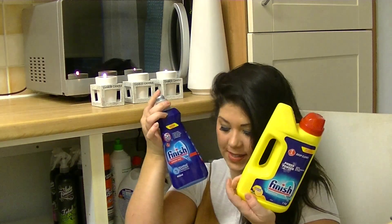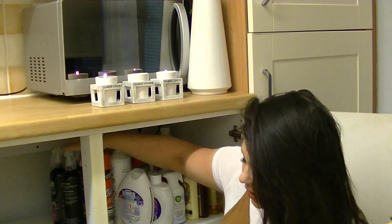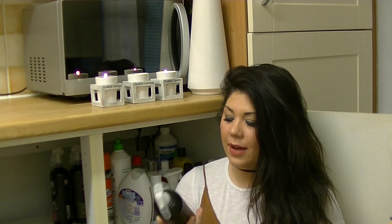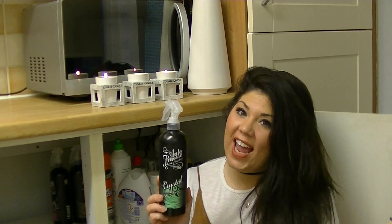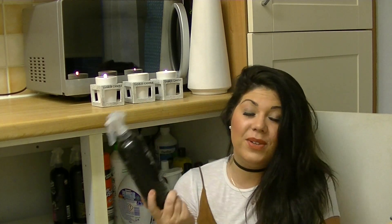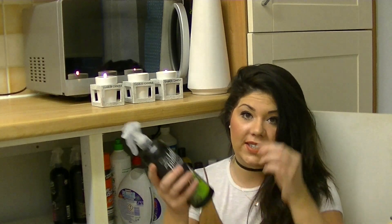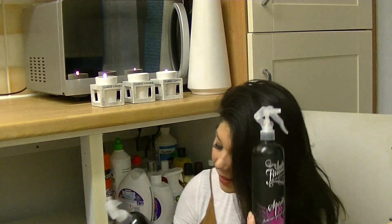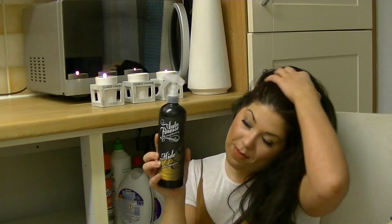I've got dishwasher powders and rinse aid in there too. I also have these products by Auto Finesse - the clue's in the name, it's actually car cleaner, but I use it around my home. The glass cleaner is called Crystal and she gives a lovely shine. I've also got an interior cleaner, another interior cleaner in pink, and a leather cleaner. Just because it's by Auto Finesse doesn't mean you have to use it in your car - it works great on leather sofas too.